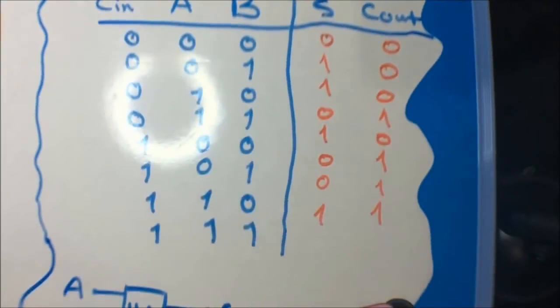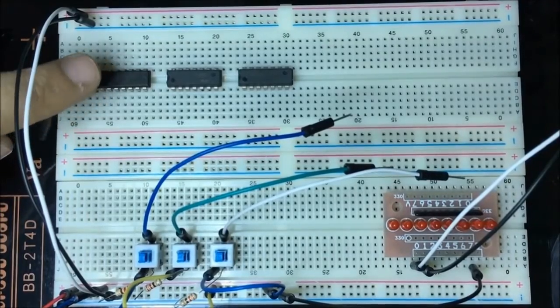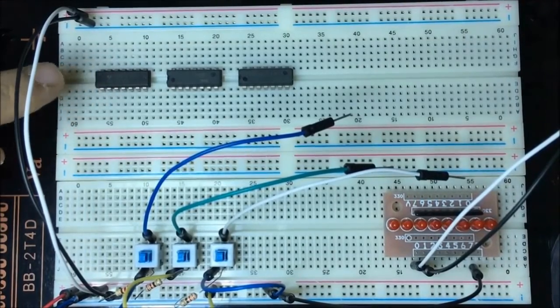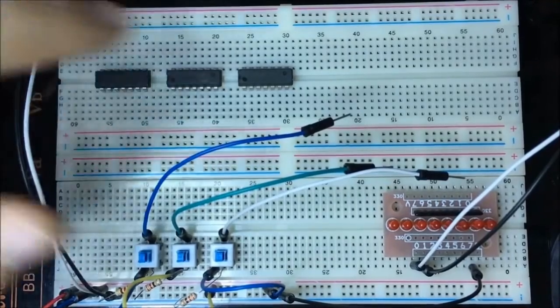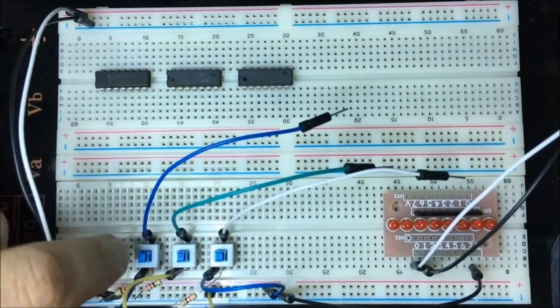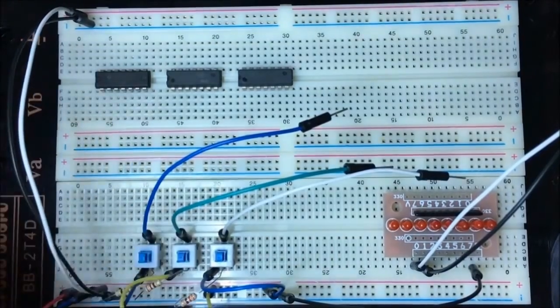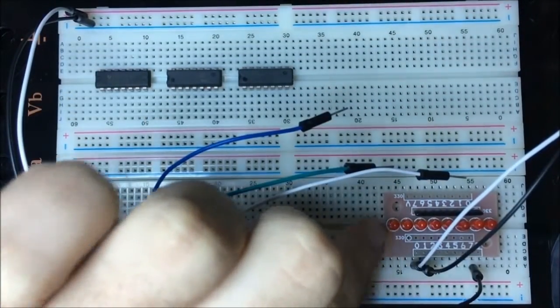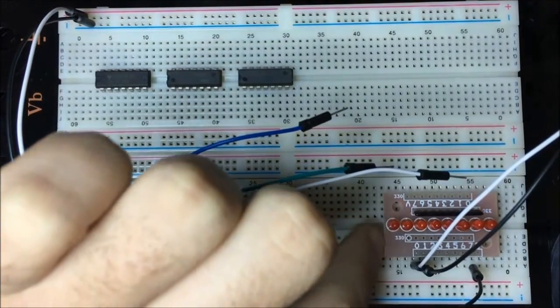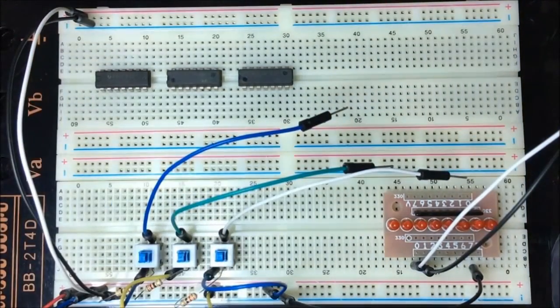Let's now see how to implement both of them on a breadboard. Here we have an XOR gate, an AND gate, and an OR gate, and three switches for A, B, and carry-in. We'll be using two LEDs: the first for sum and the second for carry.